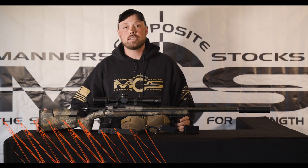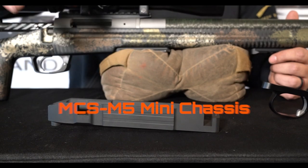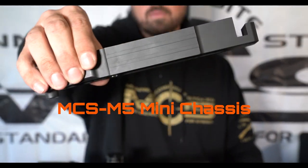Hi guys, Robert Brantley with Manners Composite Stocks. We're here to introduce our new M5 mini chassis. This has come from a lot of requests and it really came as we designed this new long-range hunting stock.